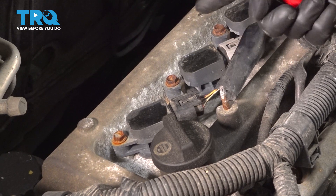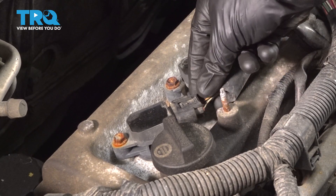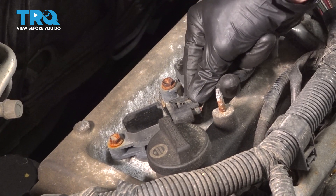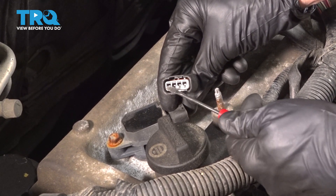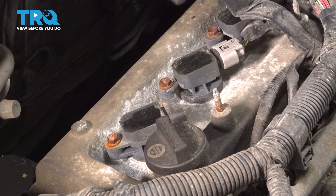Once the top of the engine is clean, let's continue by removing the wiring harness that leads to our ignition coil. Looking at the wiring harness along the top where my thumb is, you're going to find a squeeze tab — carefully squeeze on that and then pull it off of the ignition coil. Once you have it off, give it a quick inspection for corrosion. If you see any funny colors, that's something that's going to need to be dealt with. Ours looks fine, so I'll set it aside.